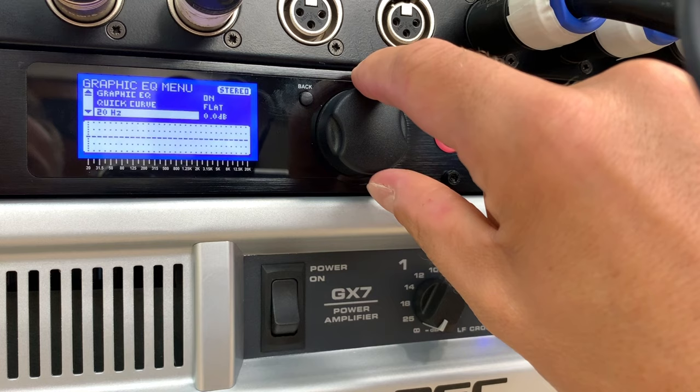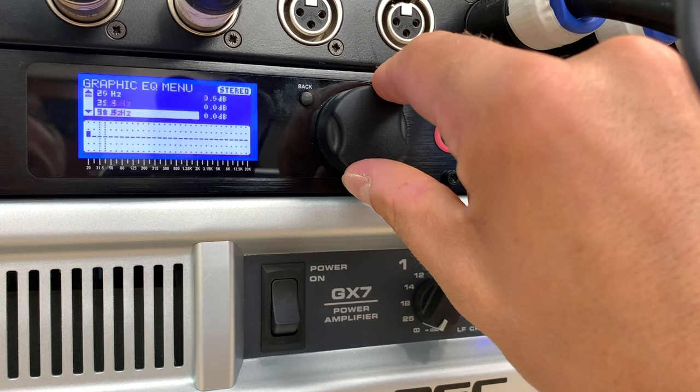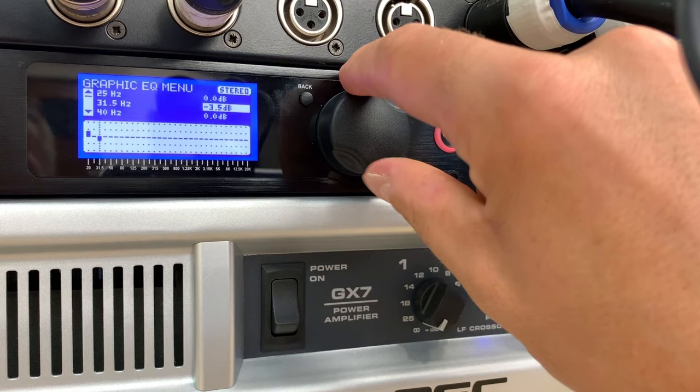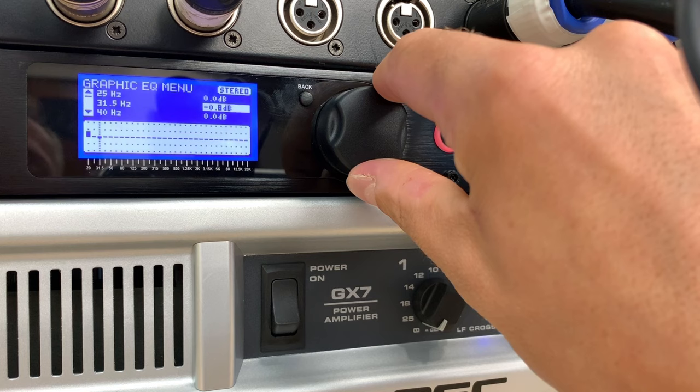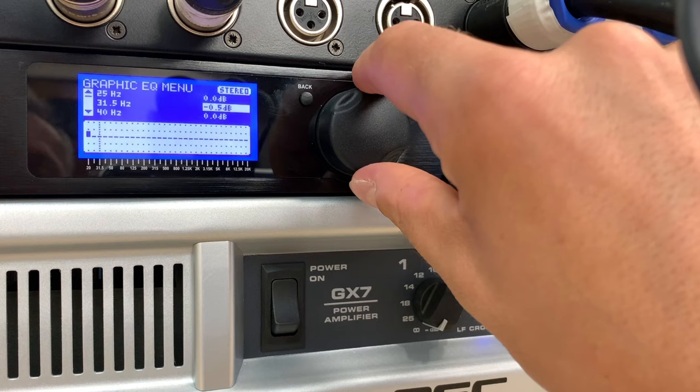With 20 Hz selected, I could start boosting it. It goes through all the frequencies — I could go to 31 Hz and boost that. To be honest, I think it's easier to use a normal graphic equalizer with your sound system, get it sounding really good, and then copy those settings into this, because this is a little fiddly to use. I'll put it back to flat.